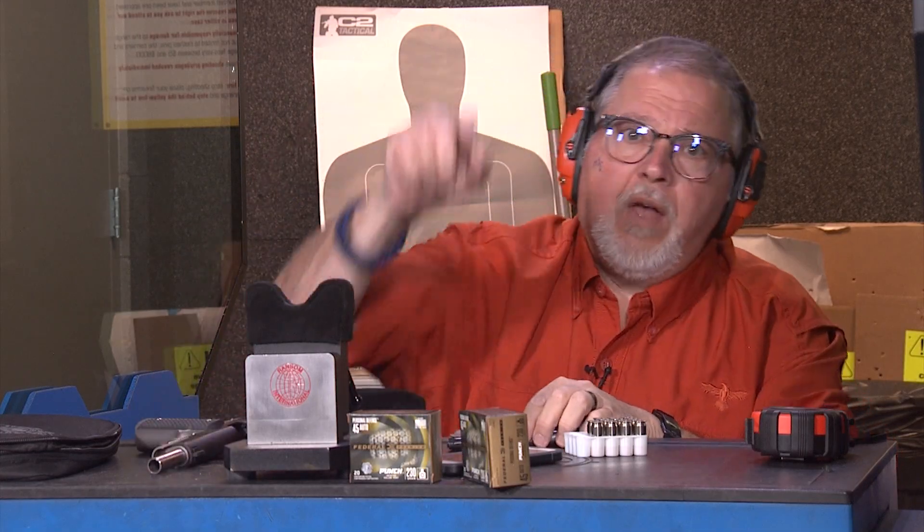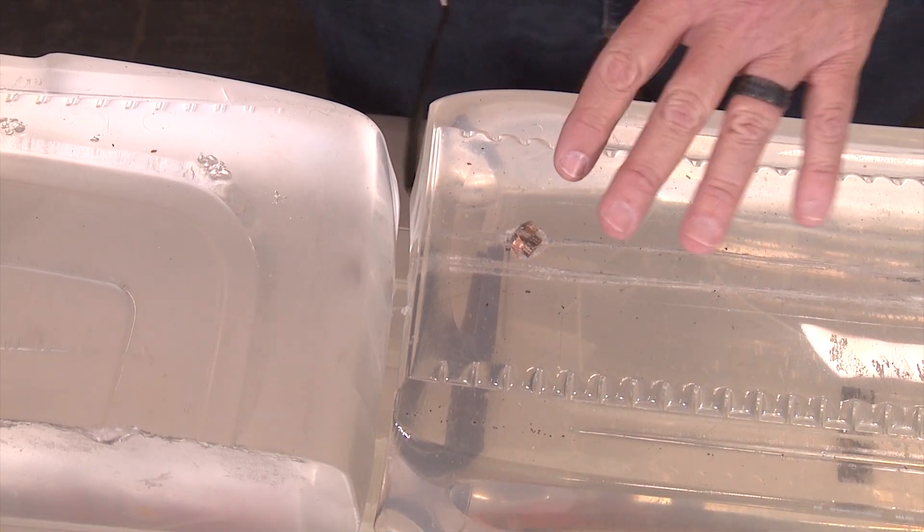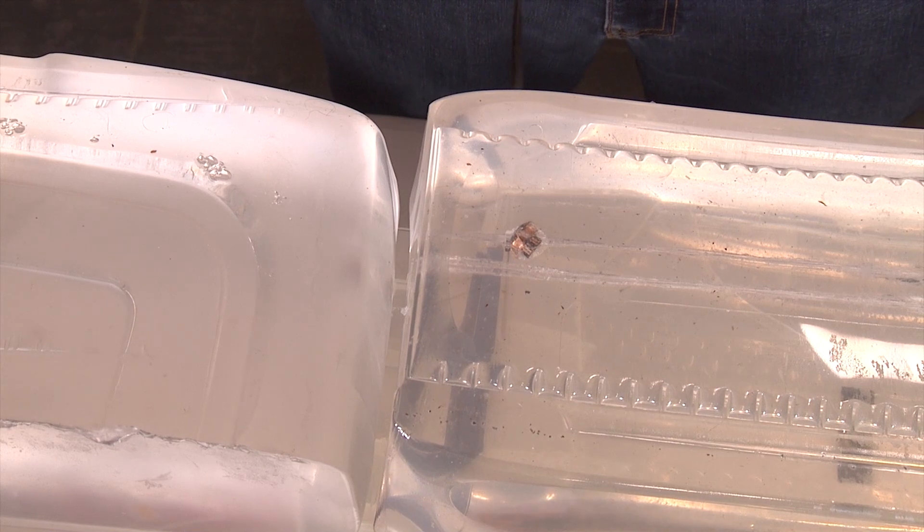Okay, we're clear. Let's go down range and check out the results. Okay folks, let's look at this test with the Federal punch ammo, .45 ACP, 230 grain.